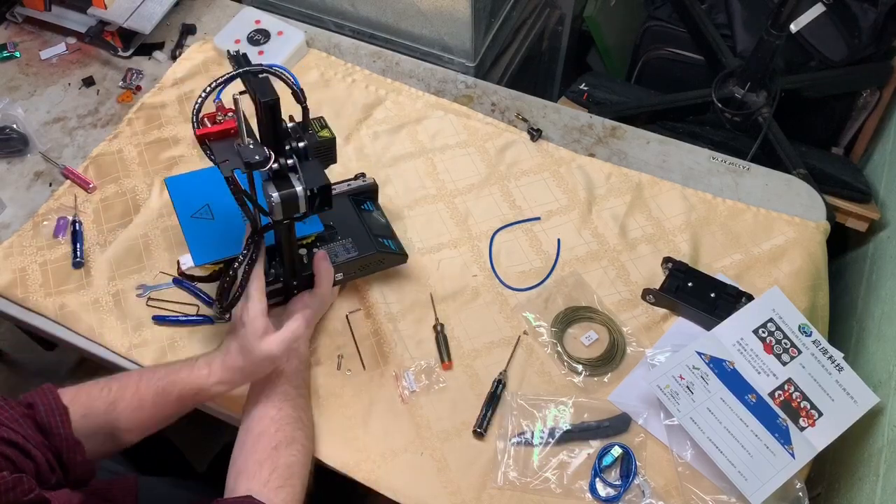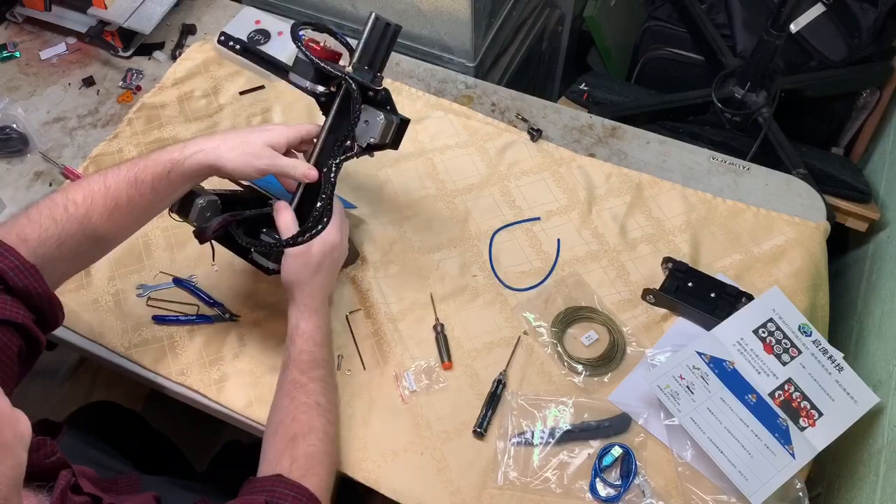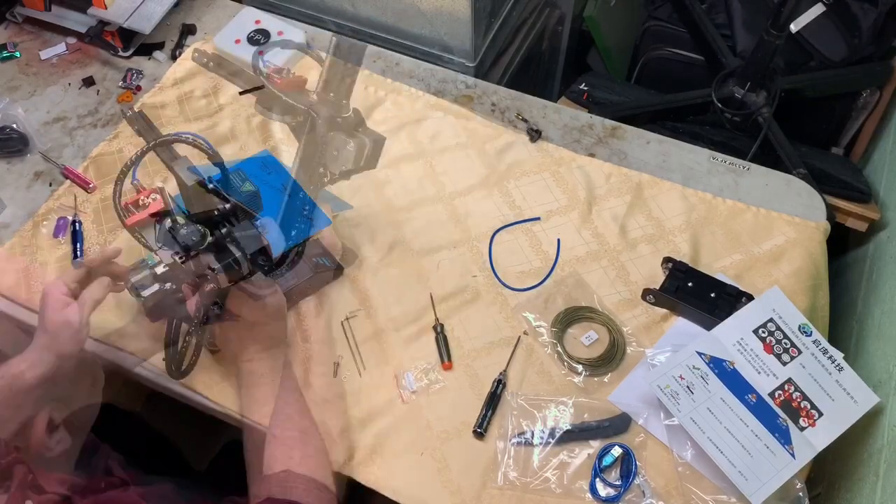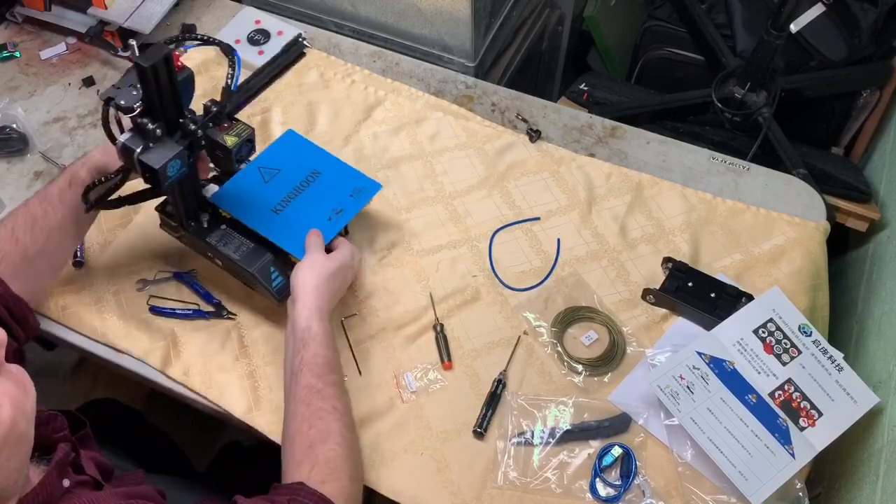You do have to attach the Z-axis motor connector right here. That's it - so it's together.